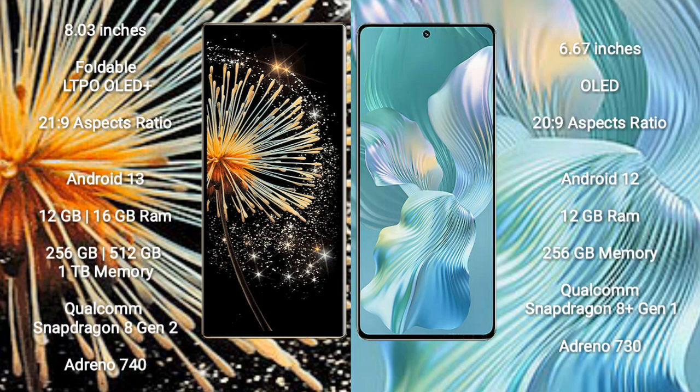Xiaomi Mix Fold 3 comes with an 8-inch foldable LTPO OLED Plus display and aspect ratio 21x9. Honor 80 Pro Float comes with a 6.67-inch OLED display and aspect ratio 20x9.